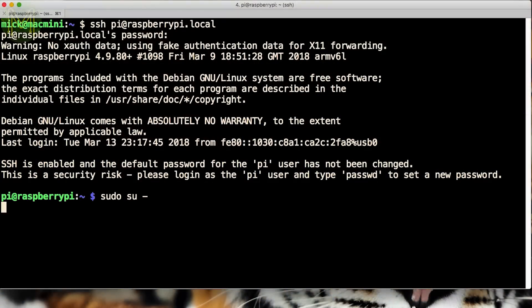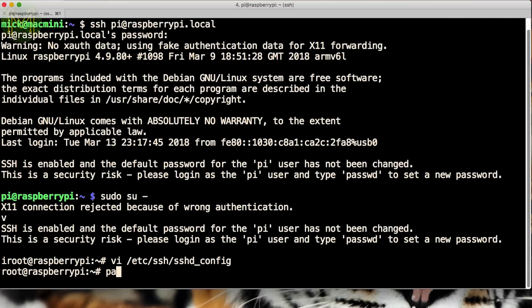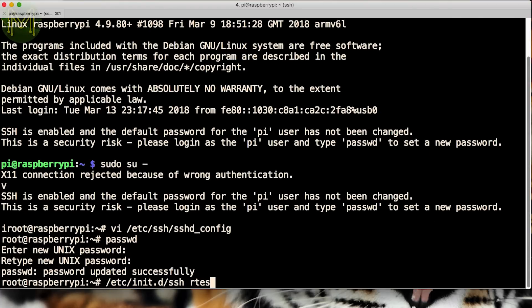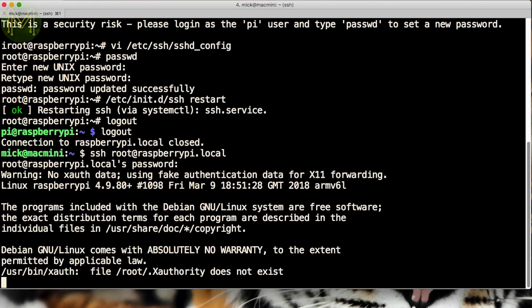Now the next step is optional, which is to allow root logins — it's just something that I do on all my Pis. Edit the sshd config file and change the permit root login line to yes, and then save. Change the root password to something that will annoy you in future, and restart SSH.